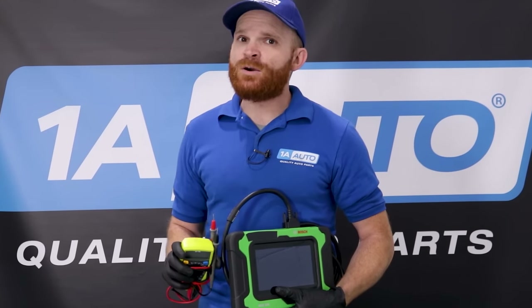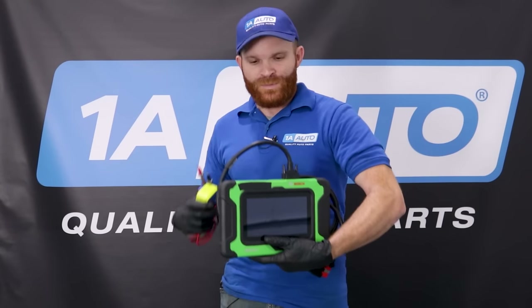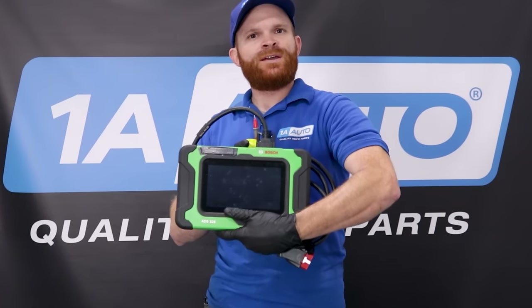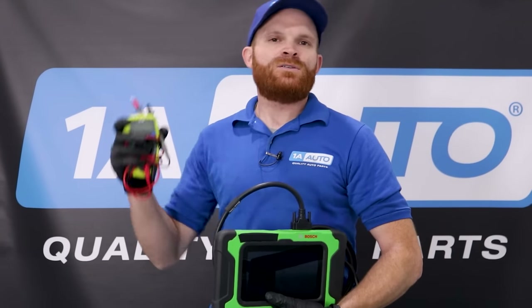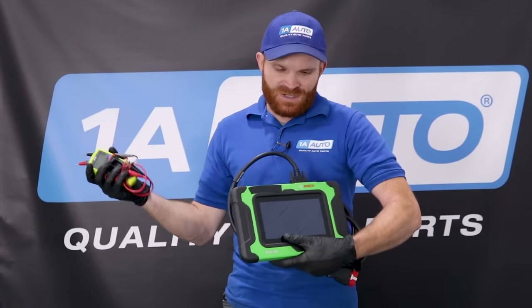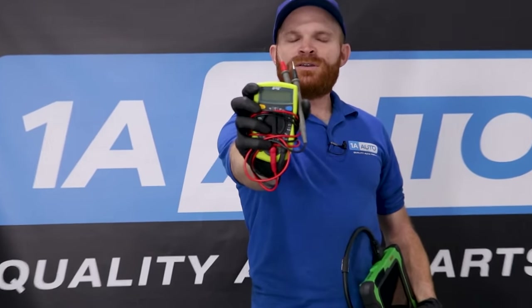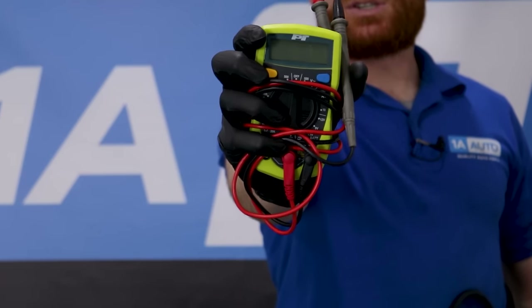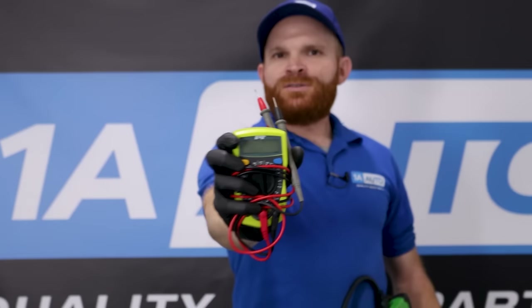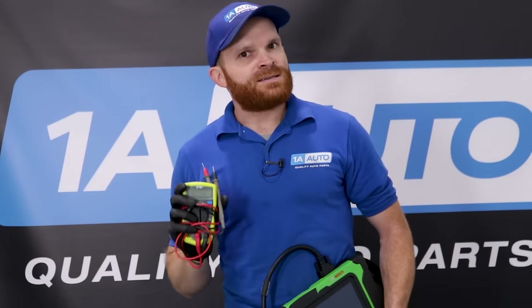This video isn't necessarily about diagnosing the mass airflow sensor, but if it was, you can go ahead and try to use one of these scanners right here. If you've got a couple thousand bucks laying around, these are great because you can graph it and check how much voltage is going through at different RPMs. If you don't necessarily have a couple thousand bucks laying around, you can get yourself a little multimeter — you can find them pretty much anywhere, especially 1aauto.com — and check the voltage, and that'll lead you down the right way.